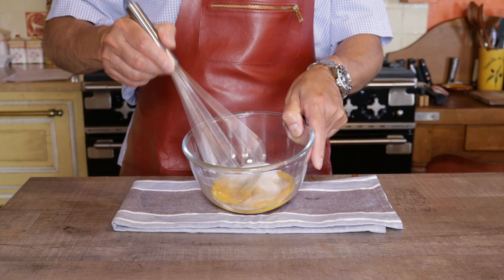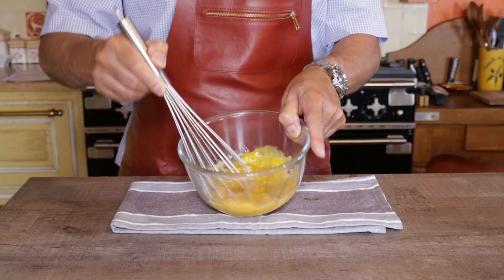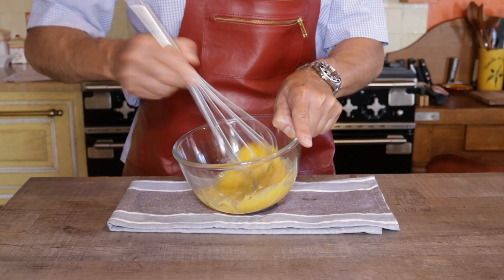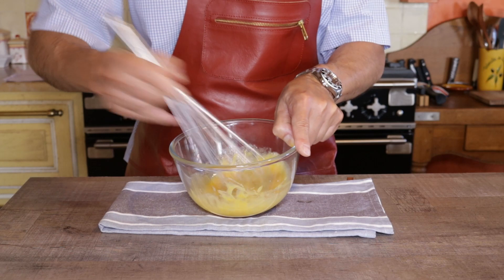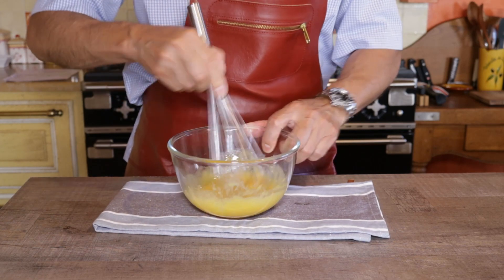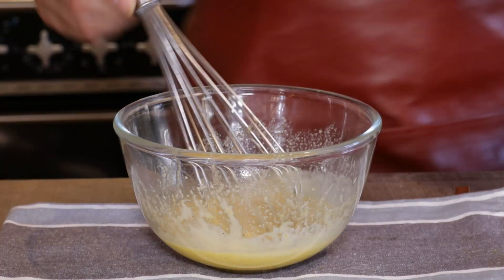Start whisking vigorously for about a minute until all the ingredients are thick and creamy. How do you know when to stop? In general, when you feel your arm is about to fly off, you know it's ready. It should look a bit creamy, something like this.